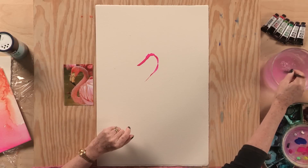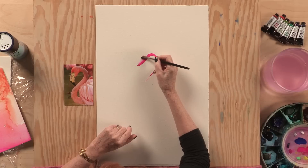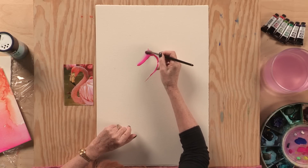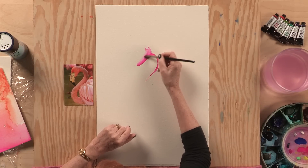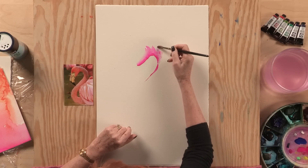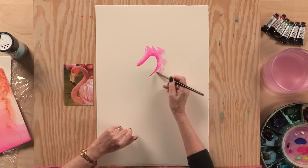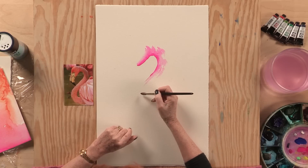When you just put colour on, it's really boring and that's going to dry in a straight line if I don't go straight in and encourage this pigment to move. Using all those little scraps of paper and learning how the pigment moves with the water makes me a little bit more confident when I'm going in freehand painting a subject.